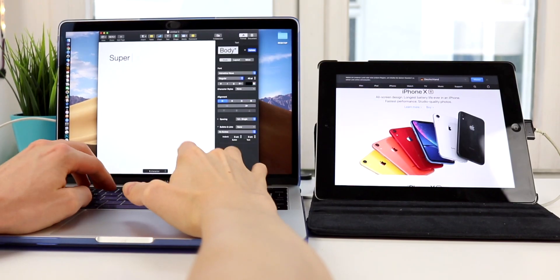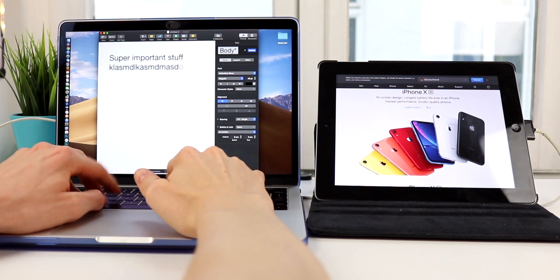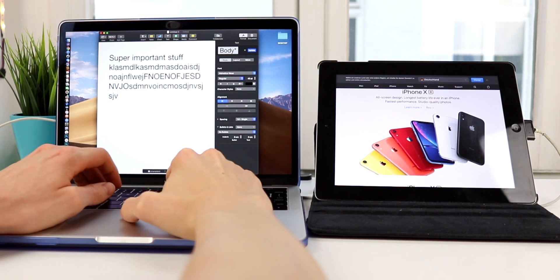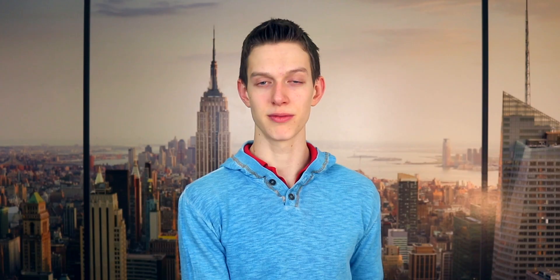So there you have it — Duet Display. The app is free to download on your computer and on your iPad or iPhone. It's going to cost around nine or ten bucks, which is on the pricier side for an app. But all things considered, you can either buy an app for ten bucks or buy an actual monitor for a lot more. I mean, granted, the actual monitor would probably serve its purpose a little better than an old iPad, but it's ten bucks. Overall, I think it's really cool that you can repurpose your old devices that are just laying around and do something productive with them.